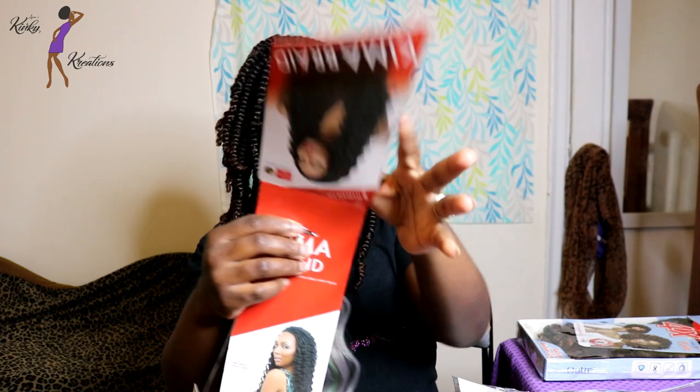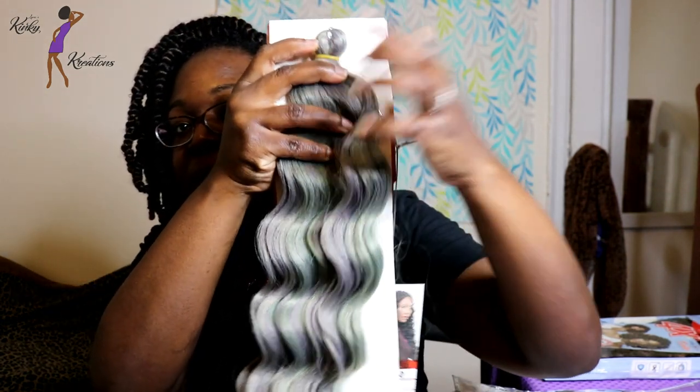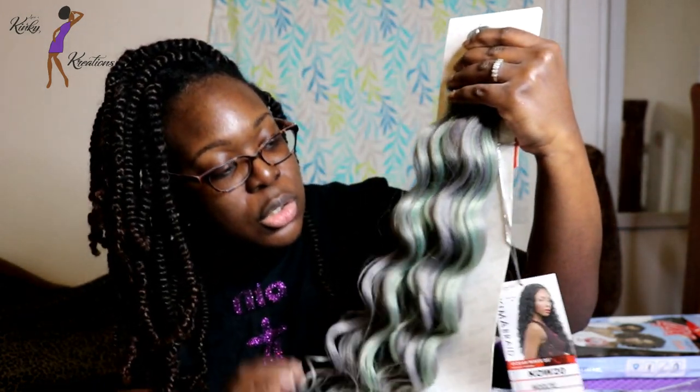Back to the Kima Braid — I'm going to take it out of the package. As I take them out I'll describe each color individually. No smell. This color is very interesting — this is the moonlight. If I had to say what this color looks like, it's a gray with mixtures of like a pale green almost.